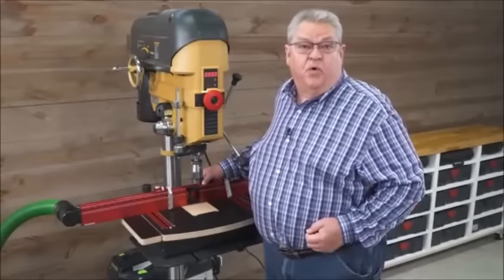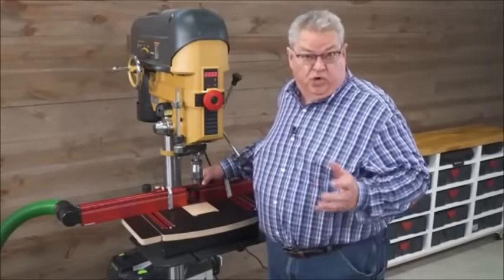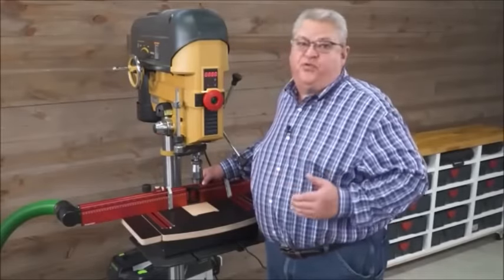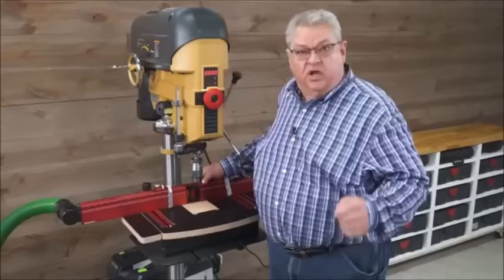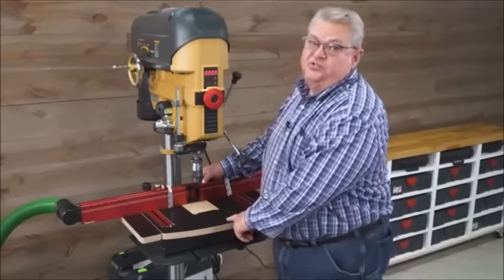Since 1994, Woodpeckers has built drill press tables that transform the drill press into a more woodworking-friendly machine. Now we're introducing our most innovative model ever — the new DP Pro System.